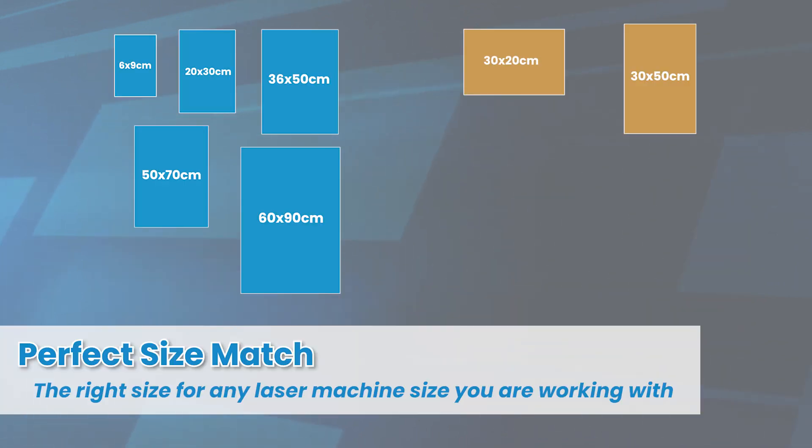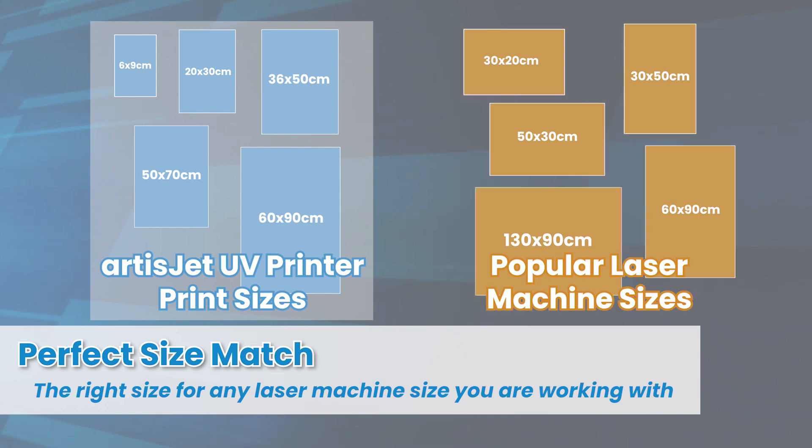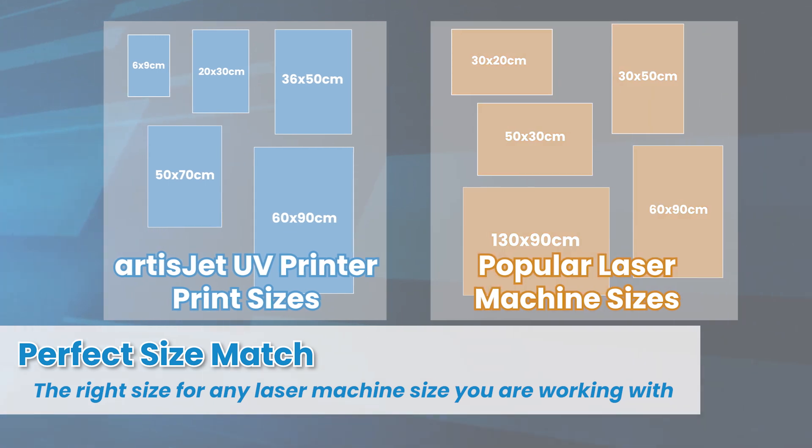ArtisJet UV printers are designed to match the sizes of your laser cutting machines perfectly, ensuring seamless integration and optimal use of workspace.